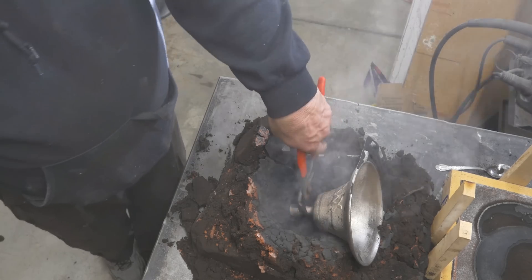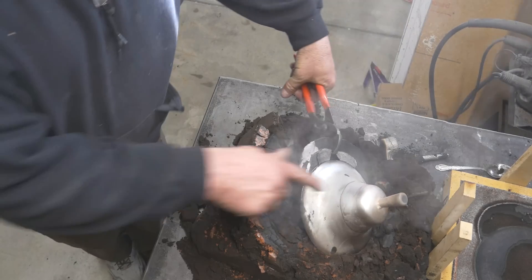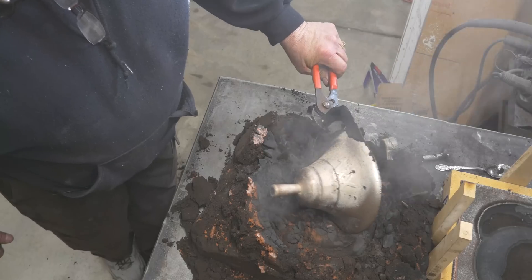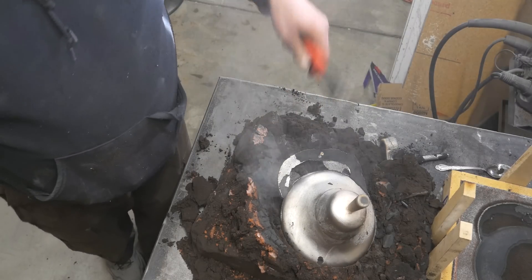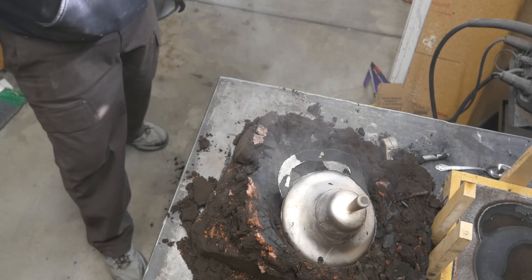A couple of lines, probably where I stopped and started. Yeah, interesting line right there — probably where I stopped and started the pour. But it's a whole bell, so we're going to count that good I think.